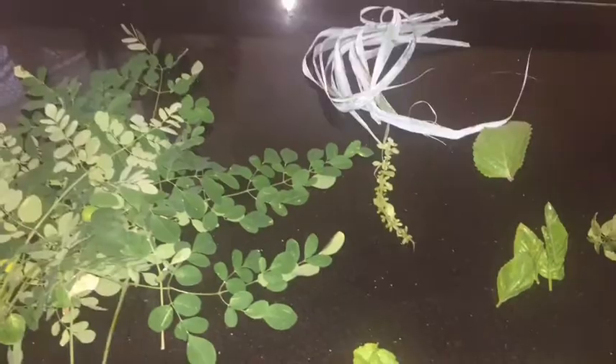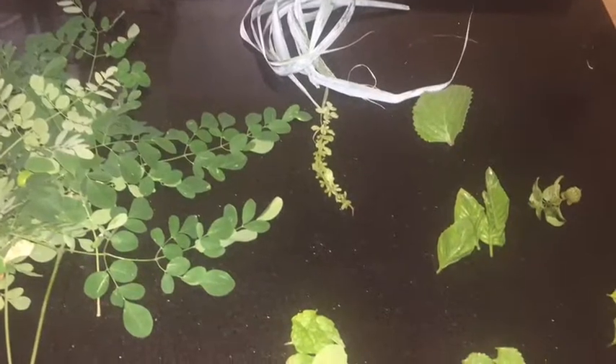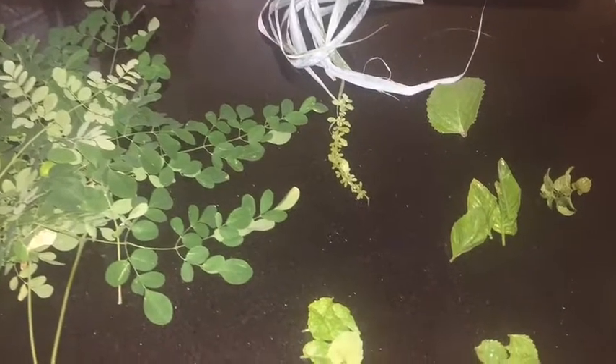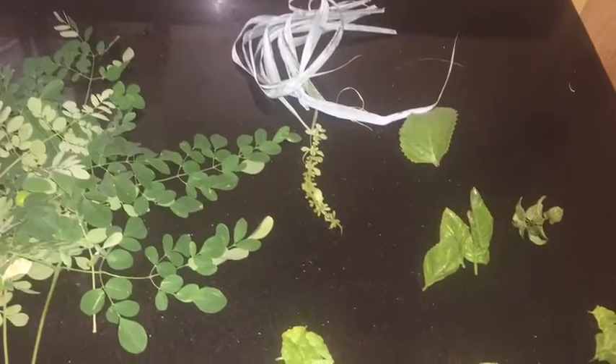Moringa, lemongrass, small time, big time. We have orange, apple, spearmint, peppermint. I have basil. And I would normally add ginger, garlic, and turmeric to this.